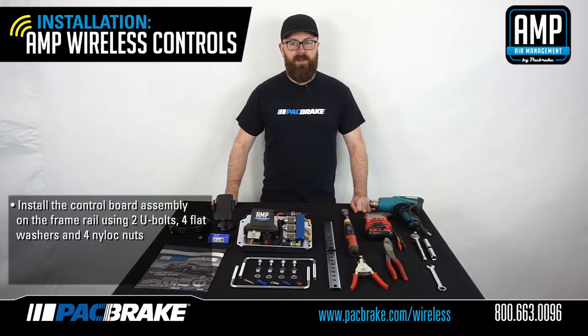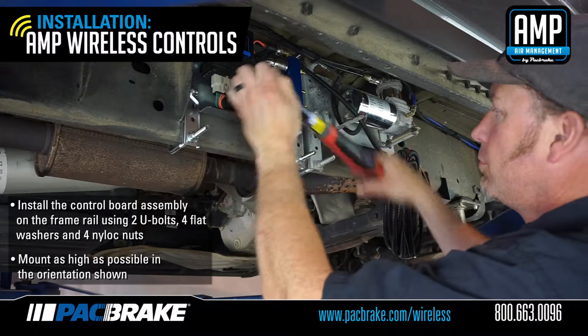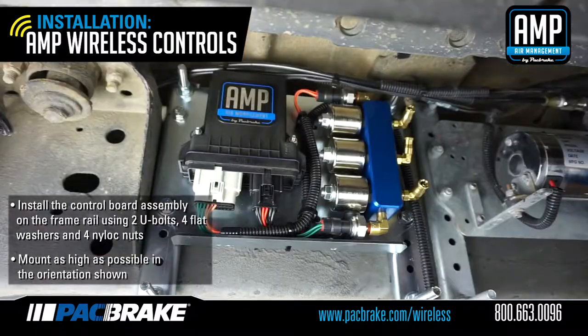We are now going to install the control board assembly onto the frame rail of the vehicle using two U-bolts, four flat washers, and four nylock nuts provided. Please make sure to mount the control board as high as possible on the frame rail and in the orientation shown. Check to ensure the control board and mounting brackets do not pinch or interfere with vehicle components.